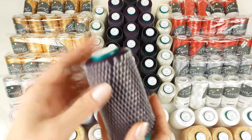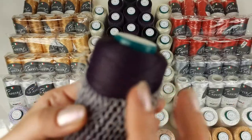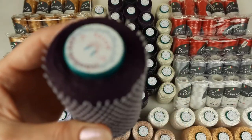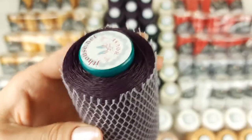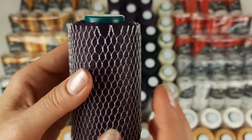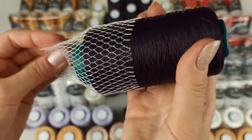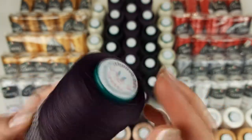For example, we have here purple color of Italian Viscos, number 1982. It's a dark purple, matte yarn — not so shiny — and it's a beautiful color. In total we have here 12 cones. When I work with this yarn I like to join three threads together and I use a crochet hook of 1.7 millimeters.